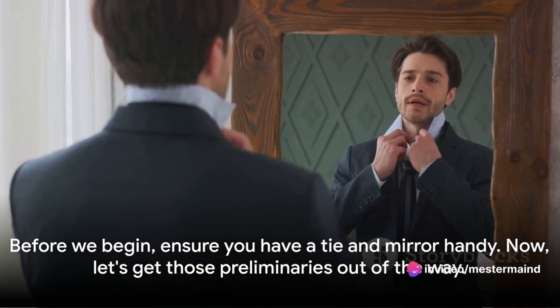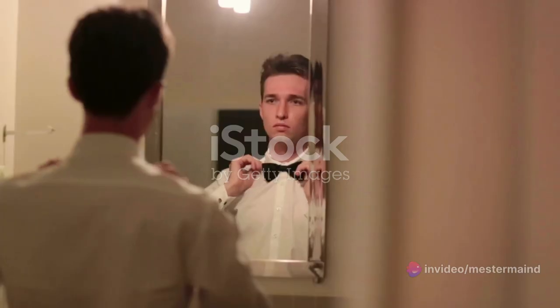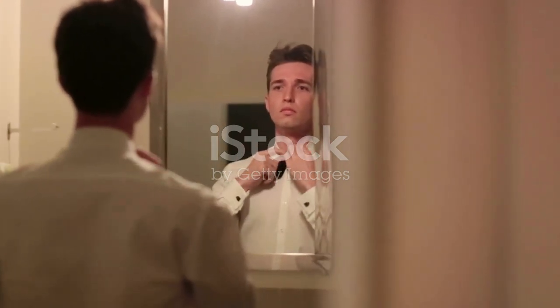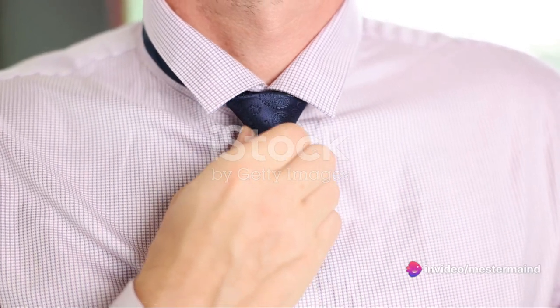Before we begin, ensure you have a tie and mirror handy. Start by standing in front of the mirror as if you're about to embark on a thrilling journey. Place the tie around your neck, feeling the fabric against your skin.